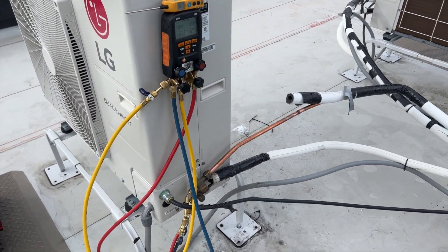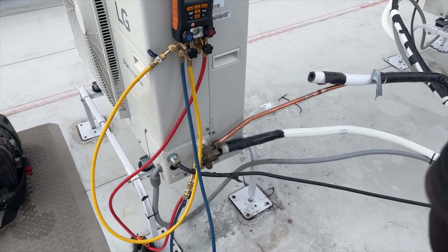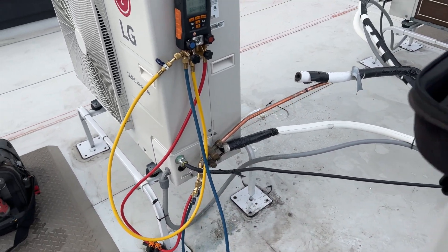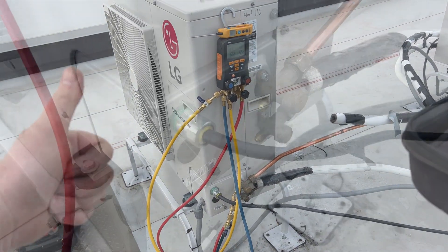We actually have an increase in pressure — we are good, no leaks, thank goodness. Going to go ahead and start our vacuum. First I'll release the nitrogen, then pull the vacuum, put on new insulation, clean up, and then charge with fresh refrigerant.